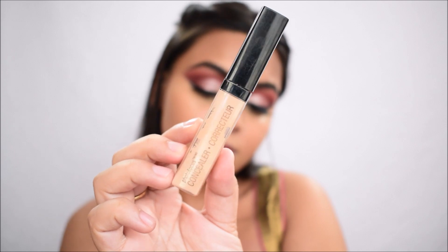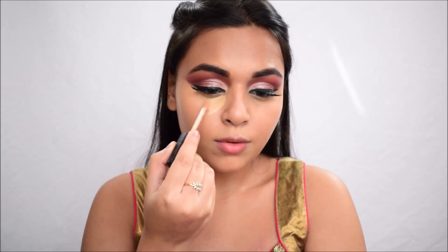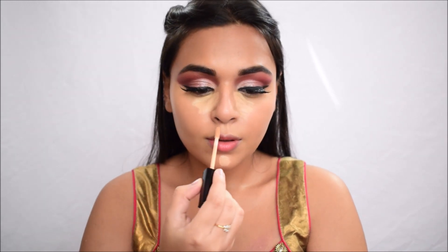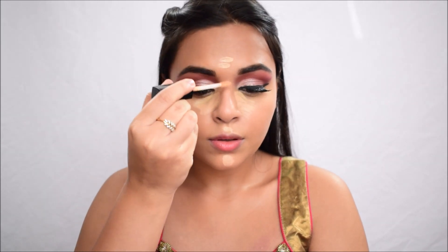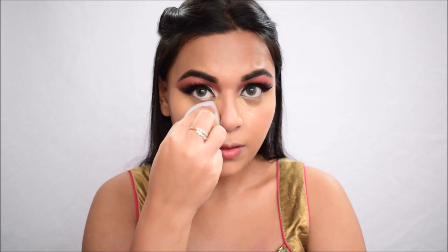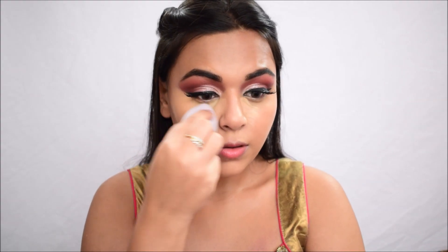Next I'm going in with the Wet n Wild Photo Focus Concealer in Light Medium Beige — this is a highlighting concealer, one or two shades lighter than my skin tone. I'm placing it on the centers of my face and blending it out with the Rumour Cosmetics sponge. This provides balance to the foundation by lightening up the center of the face.